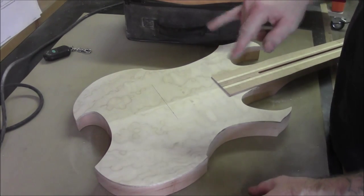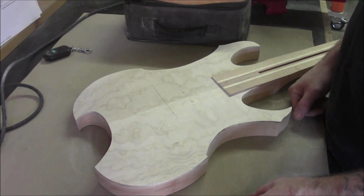Now we need to figure out the spacing for our posts. What we're going to do is take the Floyd Rose bridge and take a couple of measurements from it, and we'll figure out the spacing for our bolts.